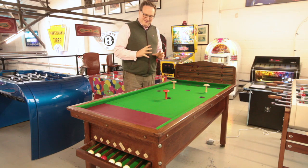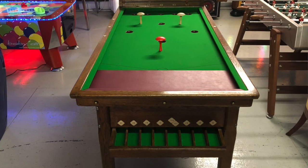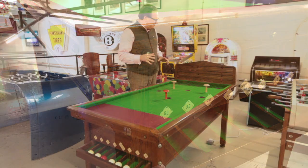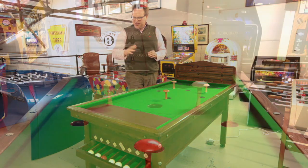This is a challenging restoration. This is a Riley barbed billiards table that was manufactured for the home market, so it wasn't actually manufactured to go into pubs — it was manufactured to have in somebody's home, and we have undertaken a full restoration on this table.